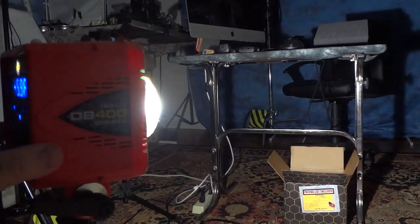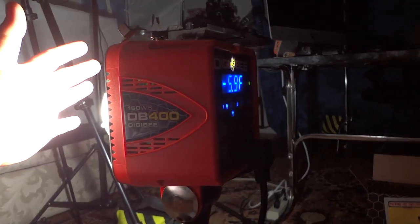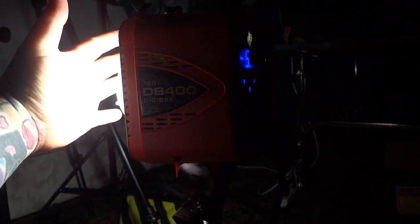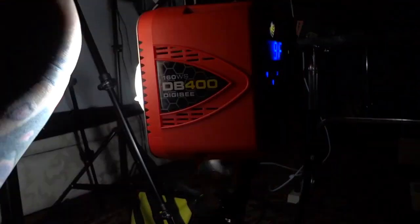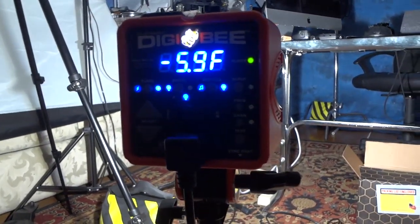Look at this small unit! I can't show you the front because it's too blinding, but I can show you my hand. Now all light is going to produce heat, of course, but even my hand at full 400 watts, less than three inches away from the DigiBee — it's nothing. I don't want to touch the xenon tube because it would leave my fingerprints. This is awesome.